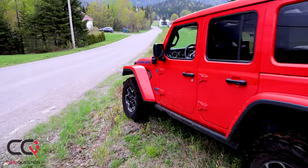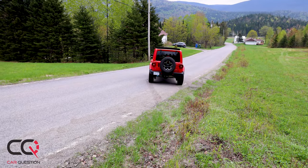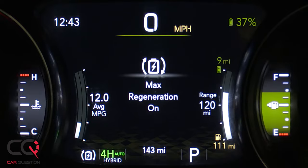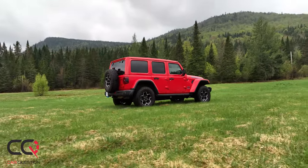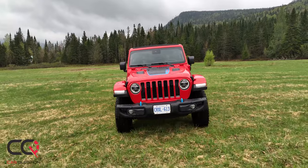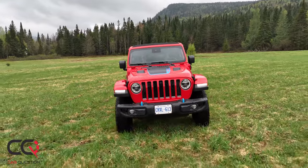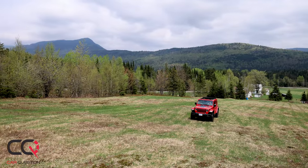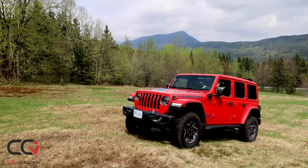On the minus side: the 2.0-liter doesn't sound great, reliability still needs to be proven with this technology, energy recovery in e-Save mode isn't as good as a RAV4 would do, pure EV in winter isn't reliable, there's no Qi charger, and the 4xe version feels heavier off-road and on regular roads. On the plus side: this is a PHEV off-road war machine. You still get all the capability of a Jeep even when going green — off-road in low range even on pure electric. Double thumbs up.